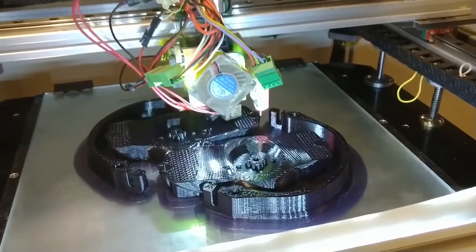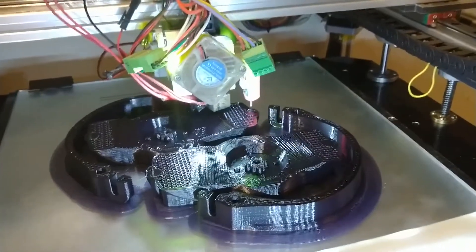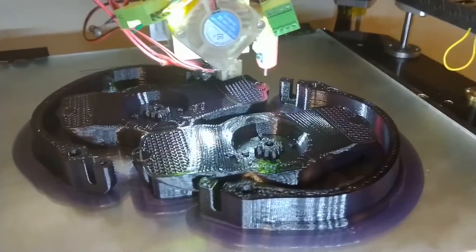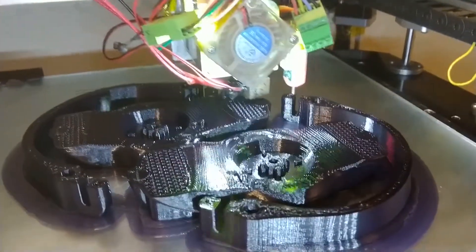The print takes about 17 hours to build, so it's not a quick method of manufacturing. However, it's an ideal way to create and iterate prototypes.